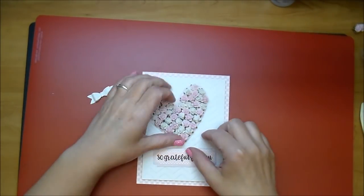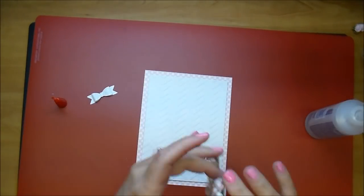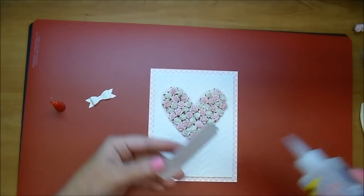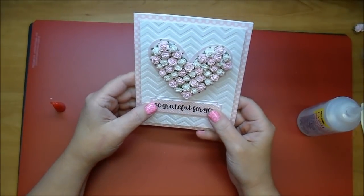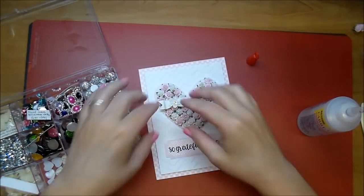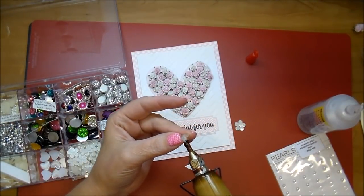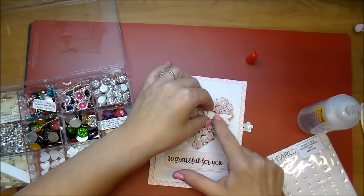Using my Fabri-Tac, I will adhere my heart piece down. And now my label. I love the texture that that embossing folder gives to my card. So I'm pulling out some embellishments from Wild Orchid Crafts and I'm looking at these flowers, trying to decide what I wanted for the center of my little bow. And I pulled out these little flower embellishments, and I knew right away that was perfect for the center of it. I hope in the final pictures you can see how pretty that is — I love using those on projects.